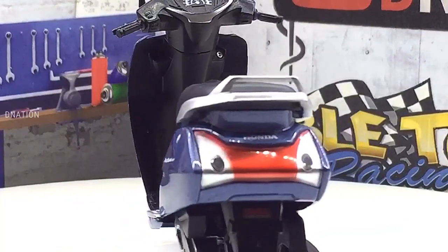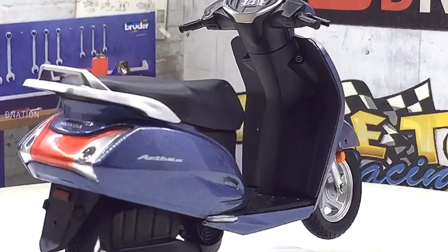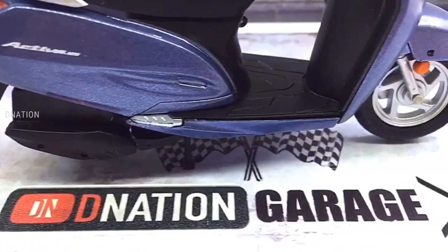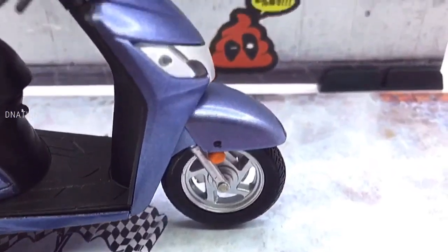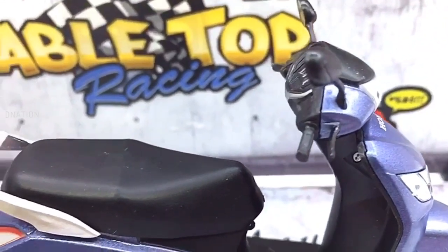And for further information on the Honda Activa 125, kindly check the link in the description below. And if you want to get yourself or your loved ones this 1/18 scale diecast scooter replica featured in today's video, I've dropped the Best Buy link in the description below. So go check it out and get yourself one if you are interested.